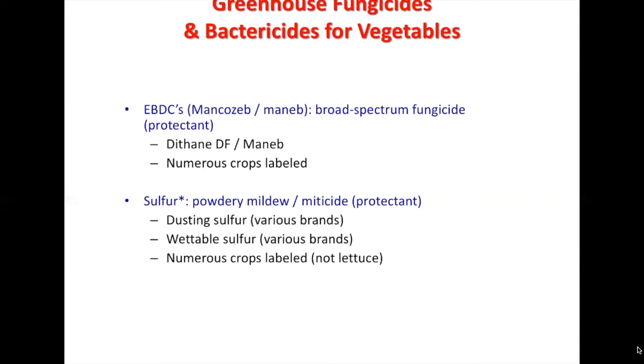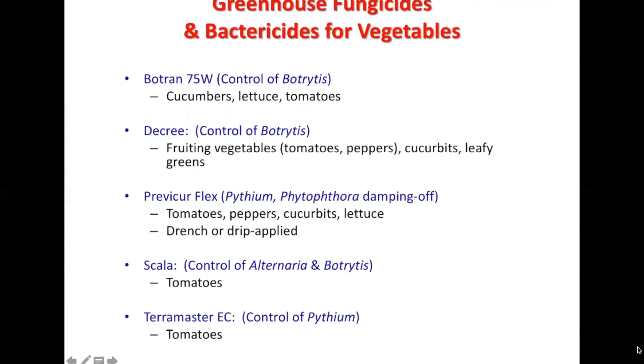Sulfur is used for powdery mildew or as a miticide as well. It's a protectant — dusting sulfur or wettable sulfur — with various brands, and numerous crops are labeled excluding lettuce. Botran 75W controls botrytis and covers cucumbers, lettuce, and tomatoes.